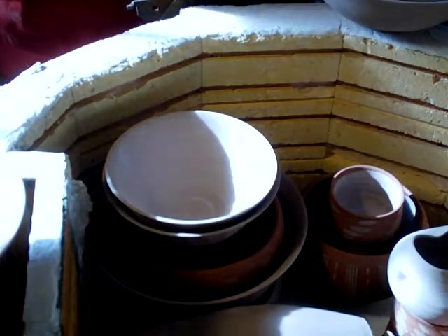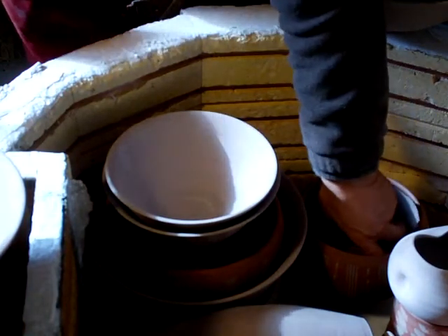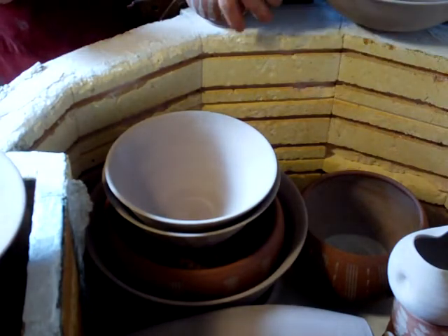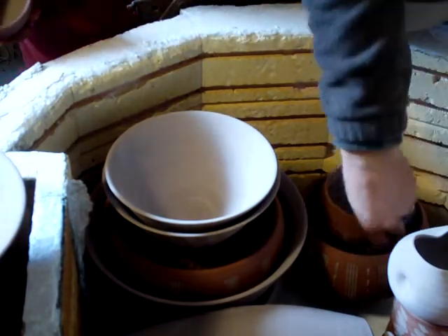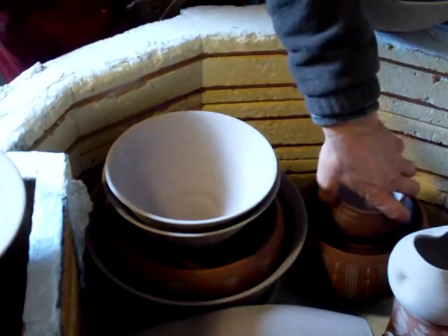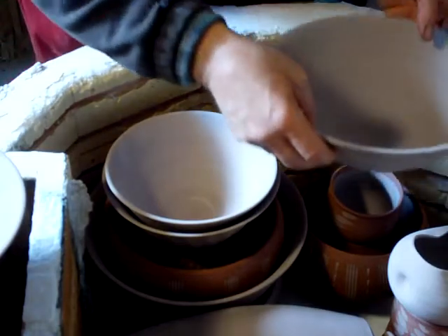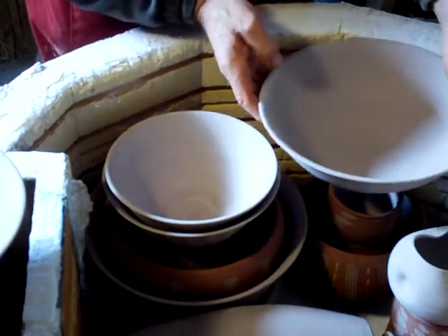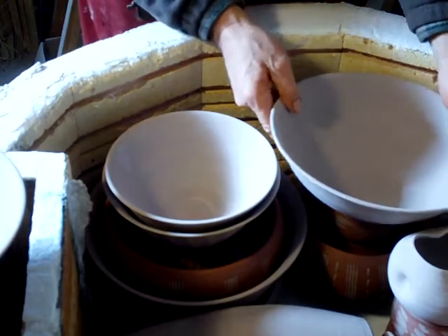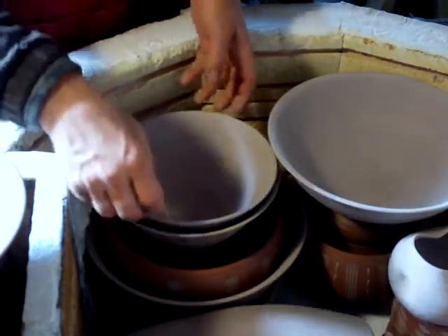This bowl is sitting on top of some tea bowls underneath. In the bottom of this bowl I've got silica sand, so the tea bowl is resting in the silica sand. That then gives it a bit of height, and this larger bowl then rests on top of them.